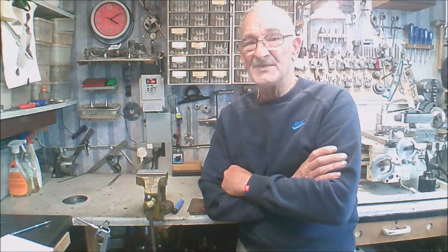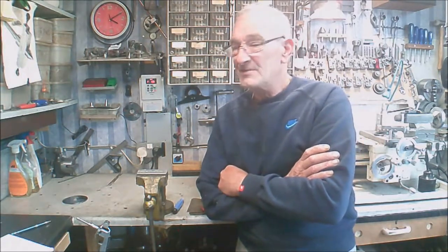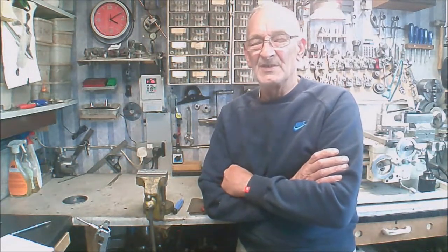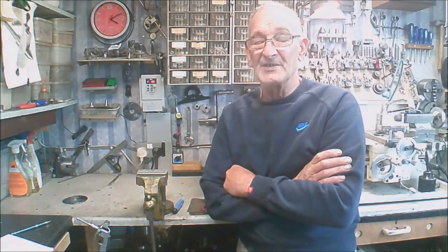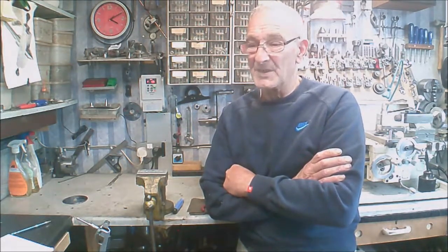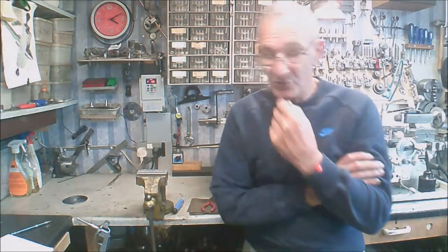So without further ado, I'll show you the remote switches on the lathe. It's made an absolute massive difference — it's so much better to use, words don't really describe it. It's made it a complete pleasure to use, so we'll get on to the remote switches and I'll just show you.